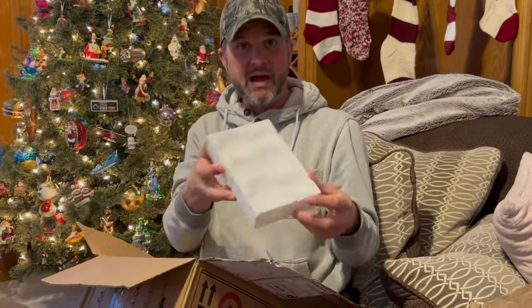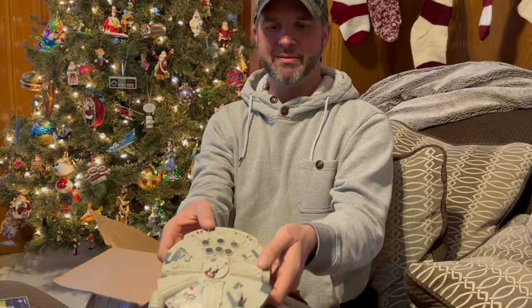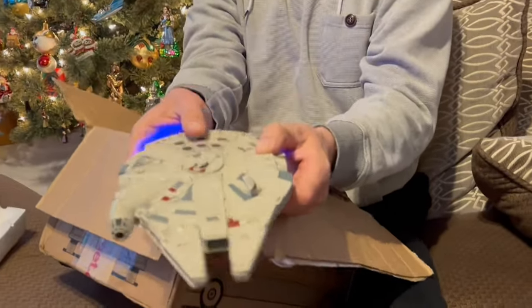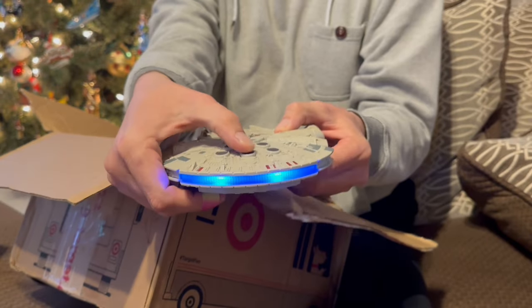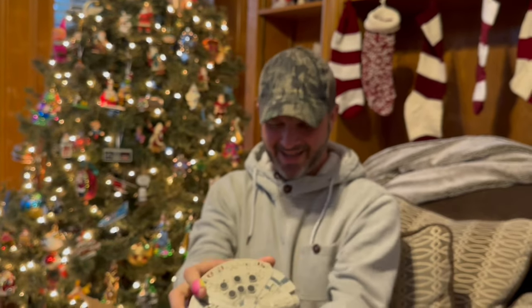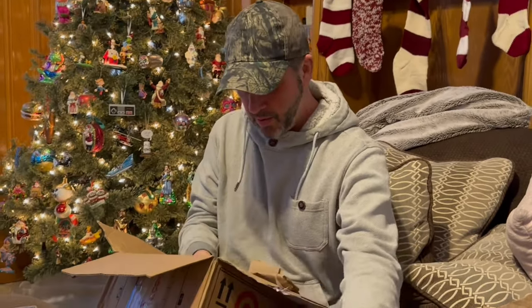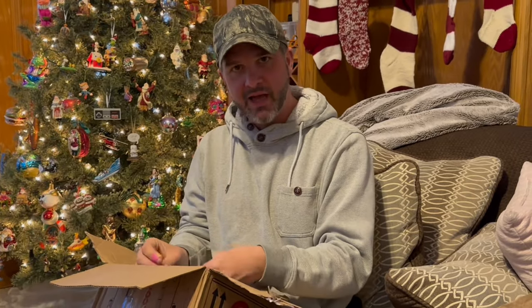Alright, let's see what else we got in here. Got some styrofoam — oh look at this, it's a Millennium Falcon! Yeah, that is super cool!